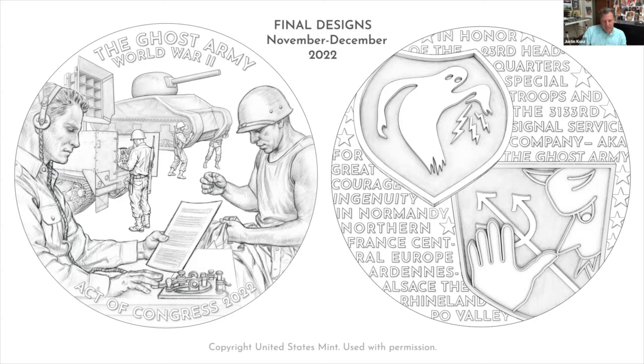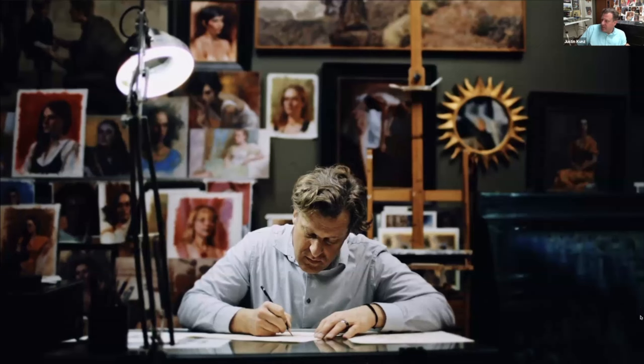Those are the final approved designs. He has a short video produced by Brigham Young University from an interview, and will play that.